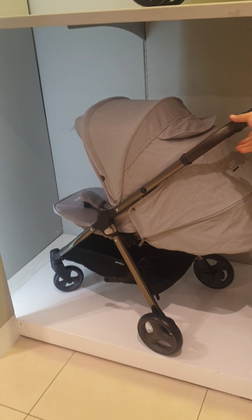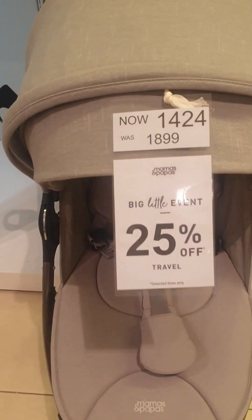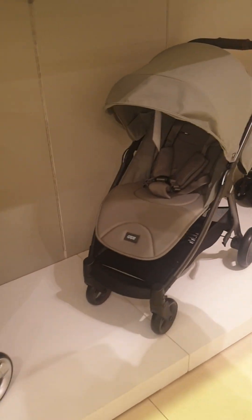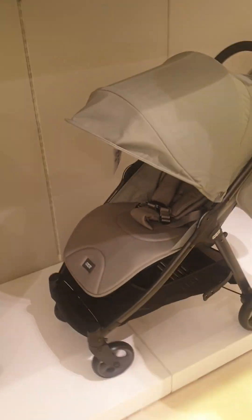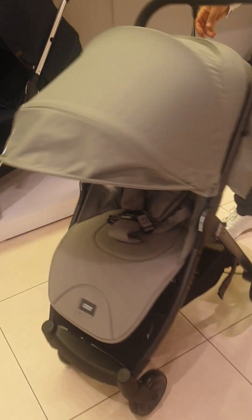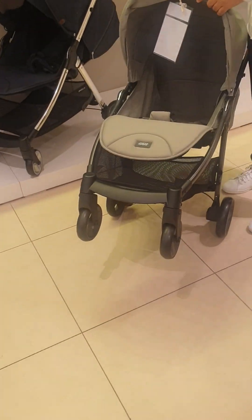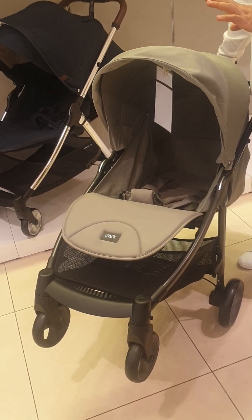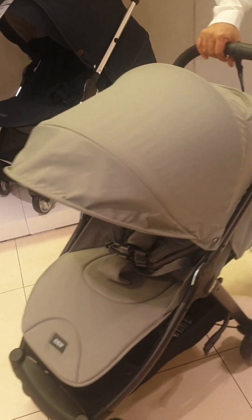This stroller is named Armadillo. It comes from newborn to four years. The stroller comes in this gray color, dark navy color, and also a green color. If you are looking for a simple stroller, this stroller has a fixed seat — from newborn to four years you cannot change the direction of the seat. The stroller name is Armadillo, a simple stroller, very easy to go with.